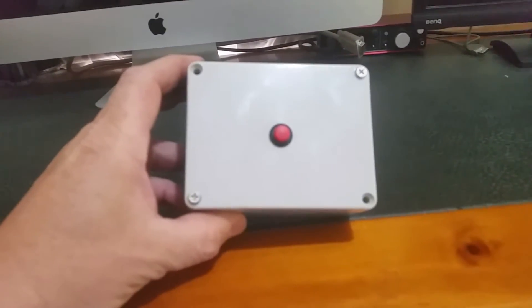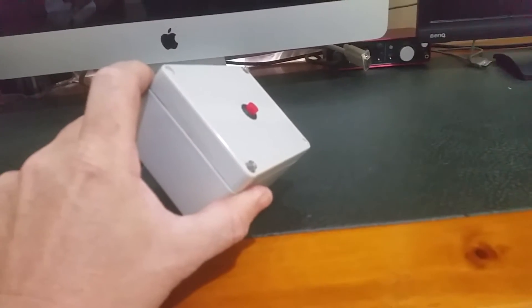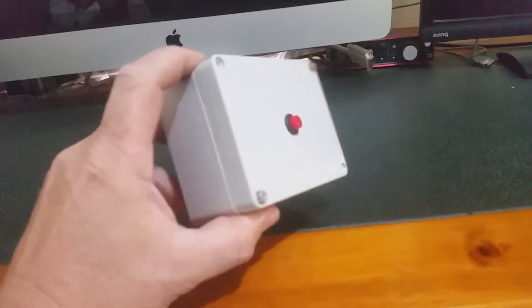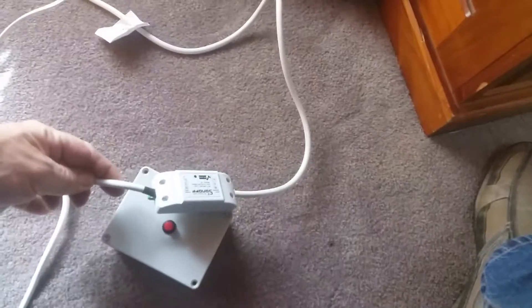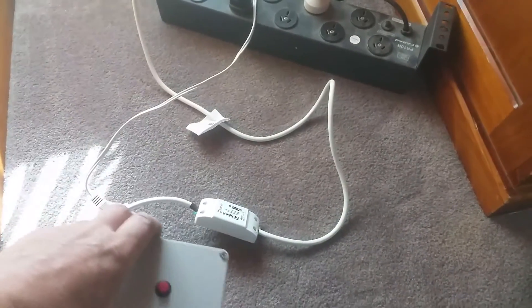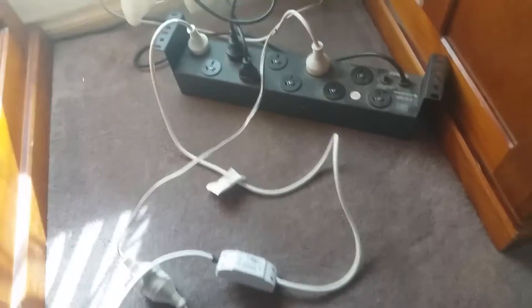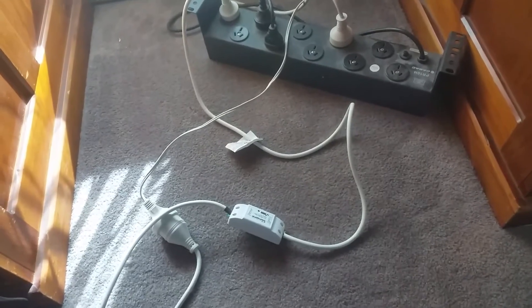Welcome back to my channel. Here's the box I picked up from eBay for around about $14 Australian. I've put a button there and I need to get an LED — I'm a bit short on LEDs. I'm going to use it for a couple of my Sonoffs. The problem is I'm going to have to put some rubber grommets in to attach the wires to make it waterproof. I was actually walking through the aisles at a place called Bunnings in Australia and they had lead safety boxes.